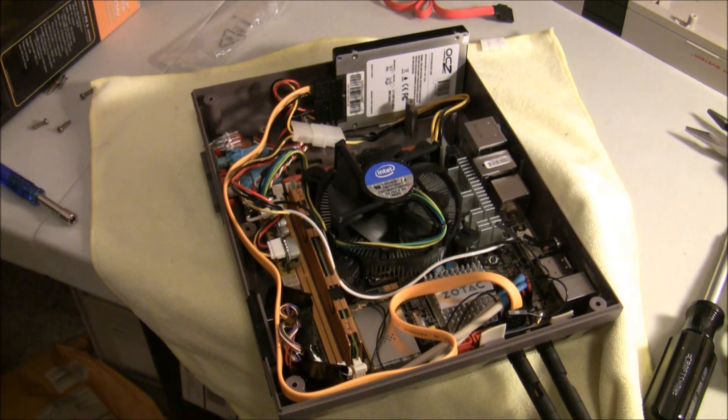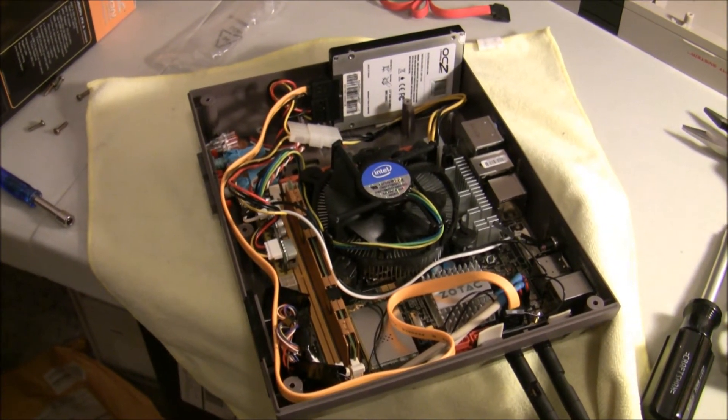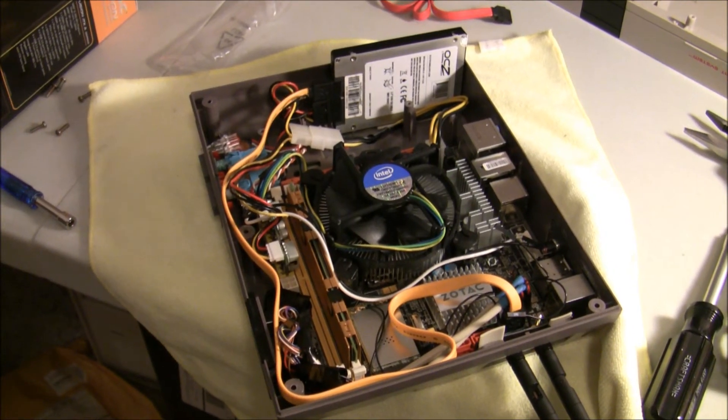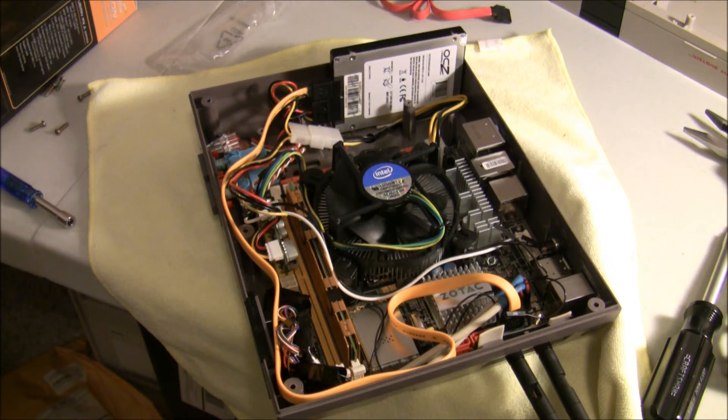I was finally able to mod the board enough for it to fit into the case. Everything seems to be back in place and it looks like it's going to fit pretty well. I'm just going to have to test the power consumption again and the heat levels. I'm worried it may get too hot in there for that Sandy Bridge processor. If that's the case, I can do some undervolting and underclocking on that chip and see if that yields better results. But most likely, we're going to be fine.